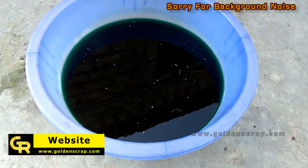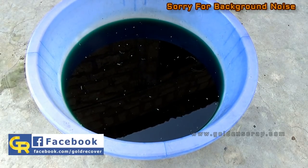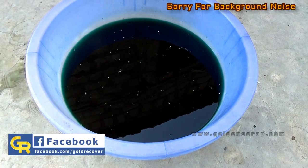In this video we will learn copper recovery from nitric acid solution. There is not a rocket science about copper recovery.